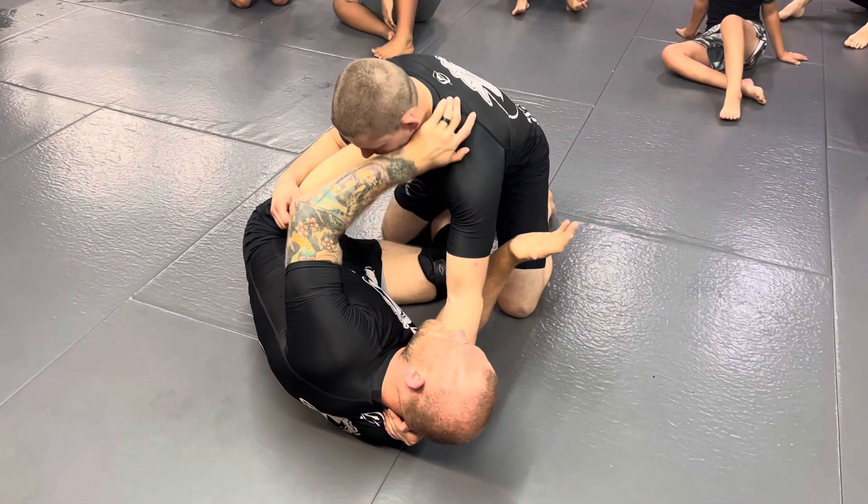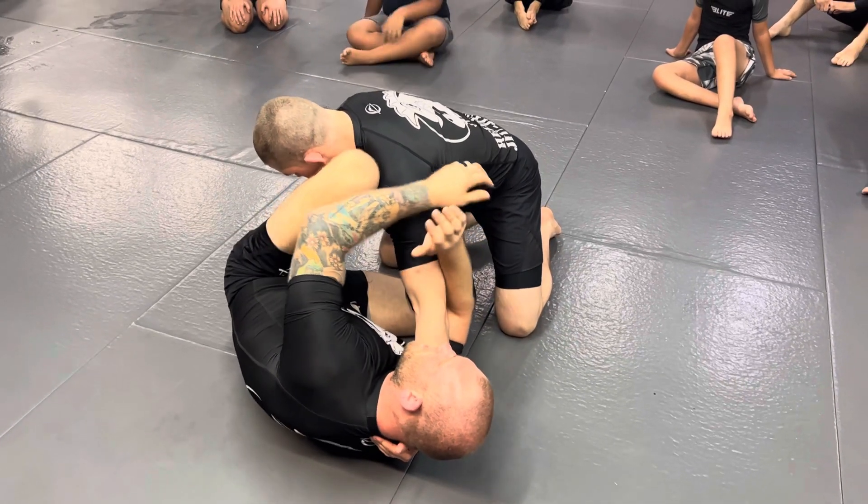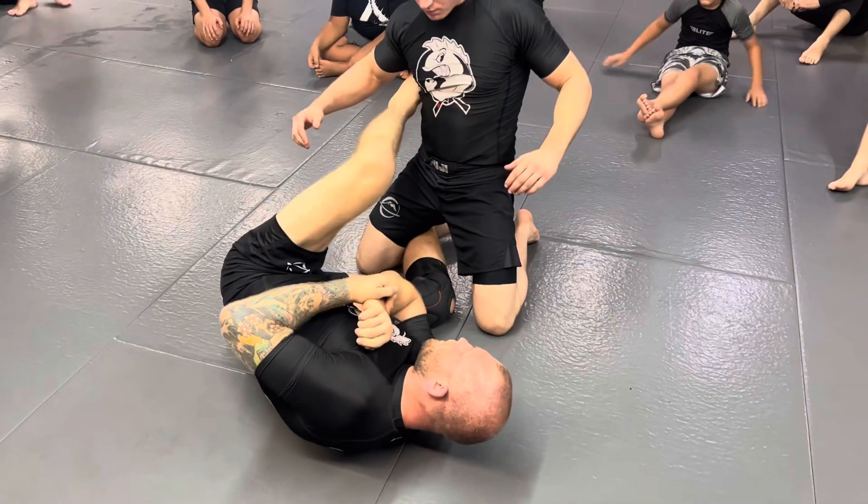So with all these attacks, anytime you attack the person's arm — whether it's with this one or the Kimura — a lot of times what they're going to do is twist your wrist and rip out and posture up. He rips his arm away.